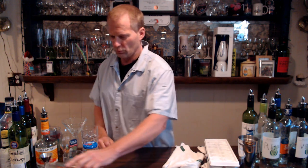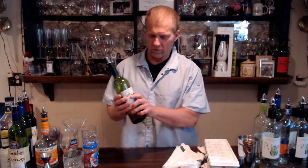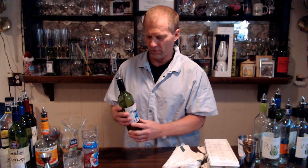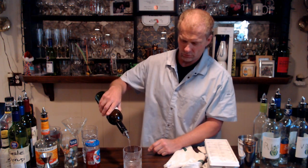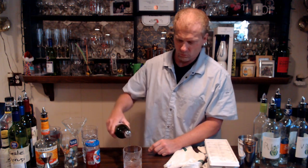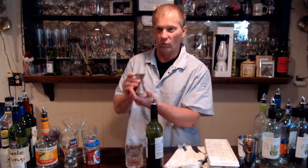Now we're going to talk about pouring the booze. We have a speed pour on the bottle — speed pours are calibrated so that if you pour correctly it'll deliver a quarter of an ounce per count. So if you do a four count — one, two, three, four — let's see how close we come to one ounce.